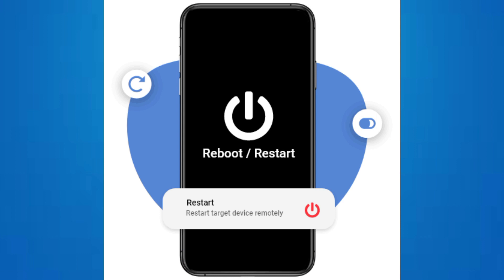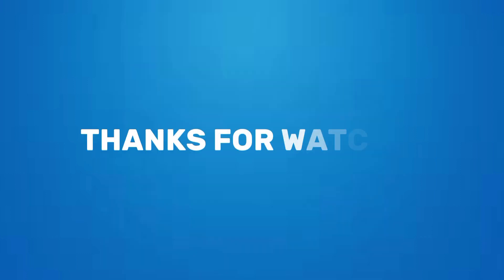In some cases you might need to restart your device to complete the activation process. Thanks for watching.